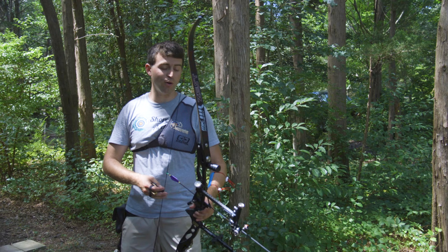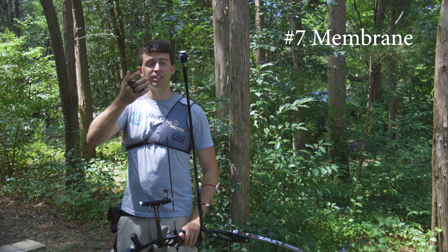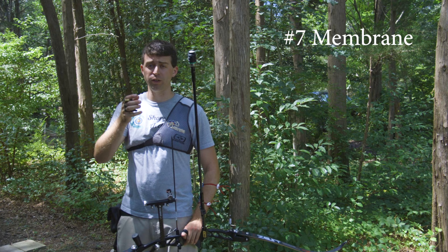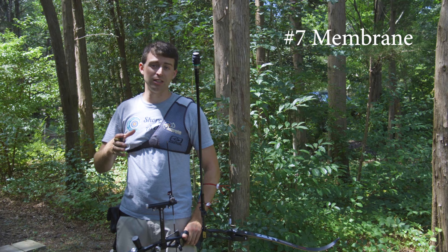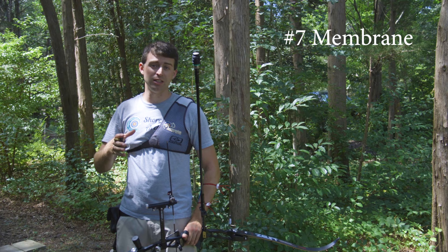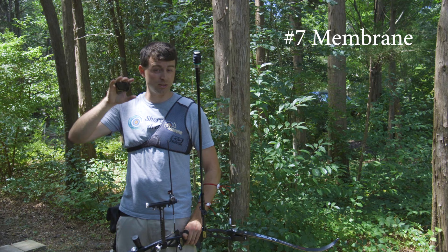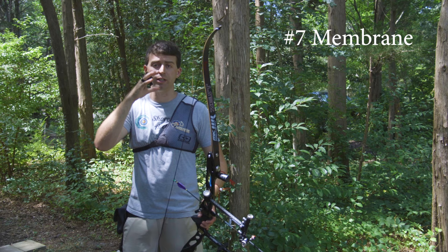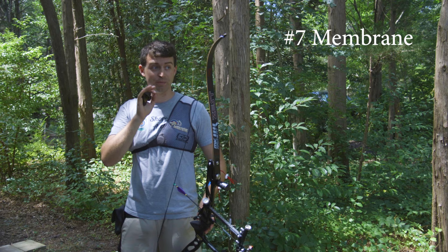Alright, time for lucky number seven — damper ring number seven. This is the stiffest dampening ring you can put in your Biter V-Box. This is definitely designed for compound shooters, or a recurver that really likes a ton of weight. You're probably looking at the 10 to 12-plus ounce range for this to tune to your stabilizer system. Of course, it will vary based on the stabilizer rod and weights you're using. But this should be very loud and there should be a lot of vibration — let's find out.